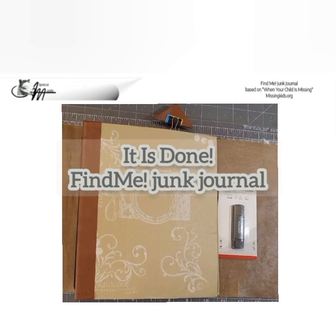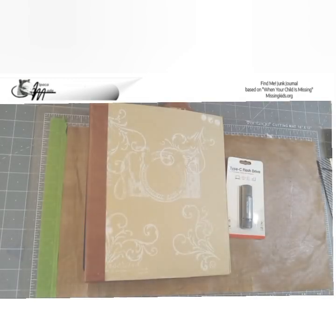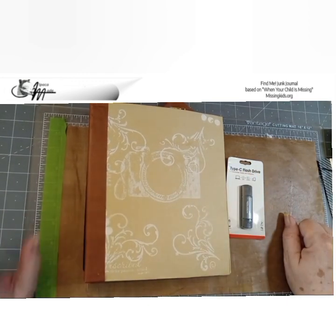It's done. The Find Me Junk Journal, based on the 'When Your Child Is Missing' pamphlet for parents of missing children by parents of missing children. Good afternoon, it is Sunday the 25th. We are not going to push off deadlines for any reason anymore. It's finished — the Find Me Junk Journal is finished.